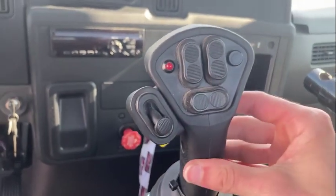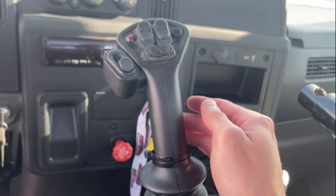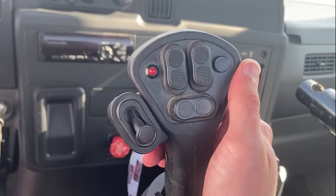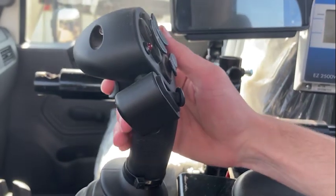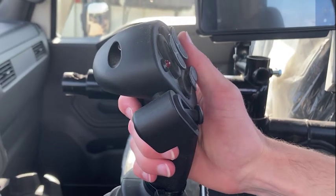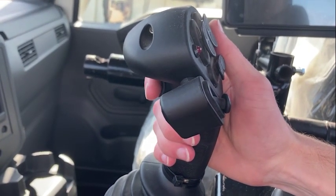The actual joystick itself is a friction hold and controls the speed of the floor chains. The way this unit is currently set up, in order to operate all functions, the trigger must be pressed and held. This is standard use for bunk feeding operations.